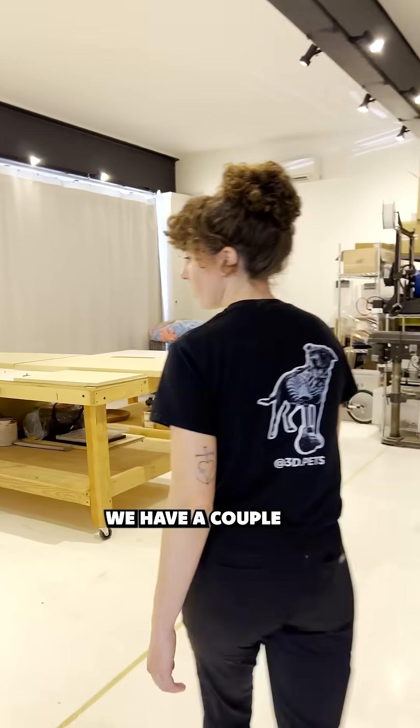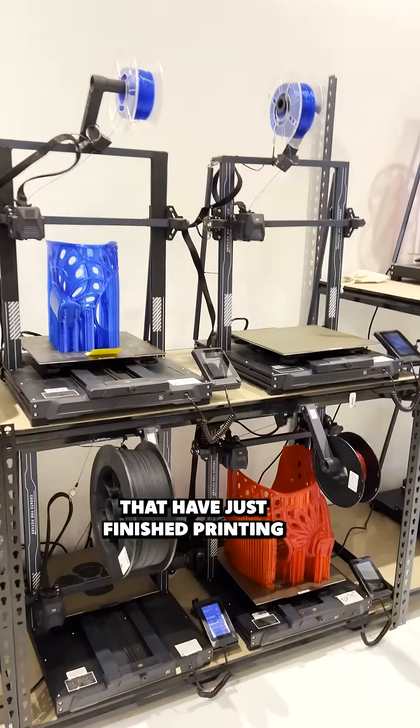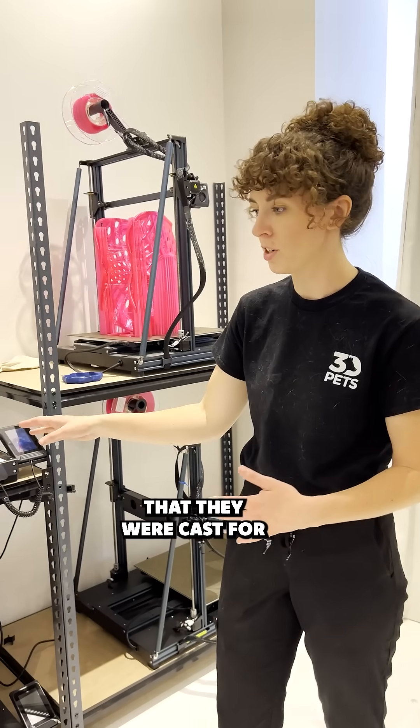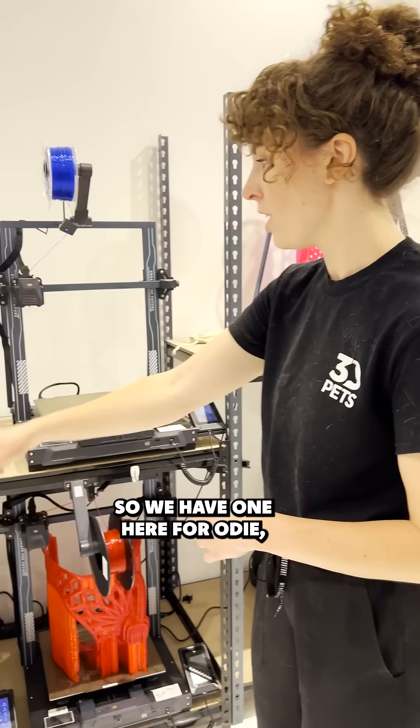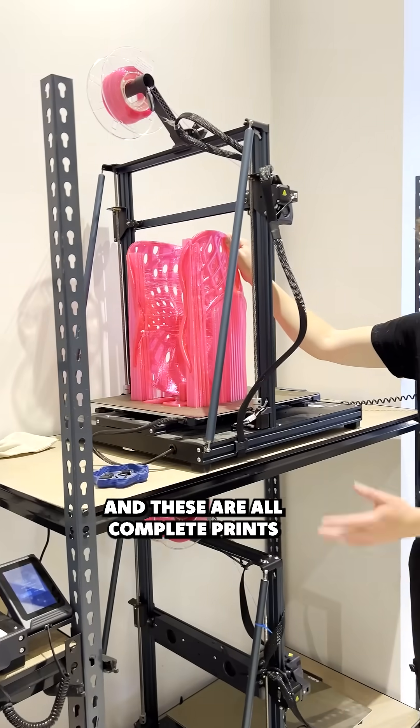You can see we have a couple of our custom prosthetics that have just finished printing. Each of these devices is completely custom to the animal that they were cast for. We have one here for Odie, Willow, Elvis, and Melody, and these are all complete prints.